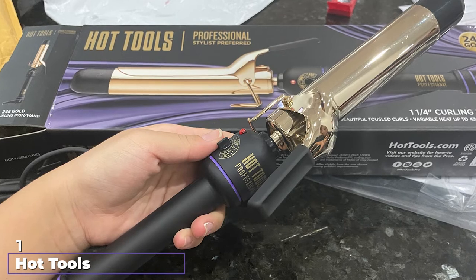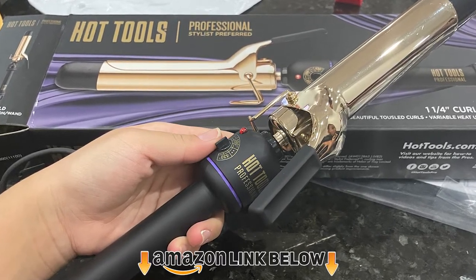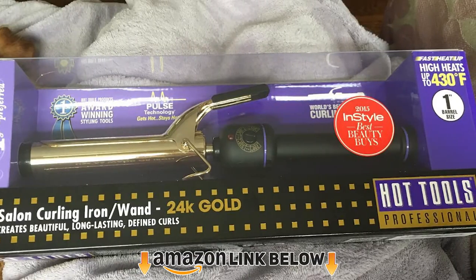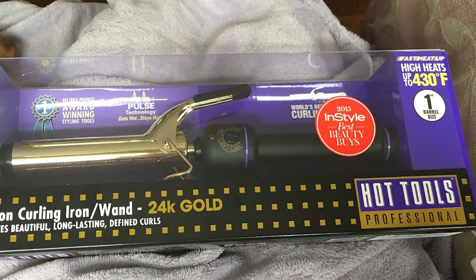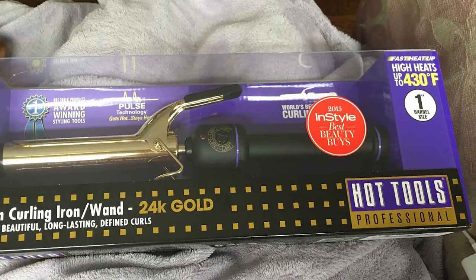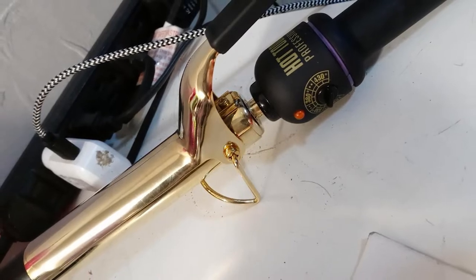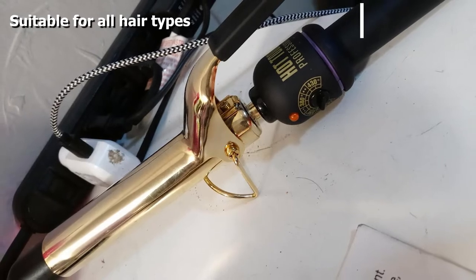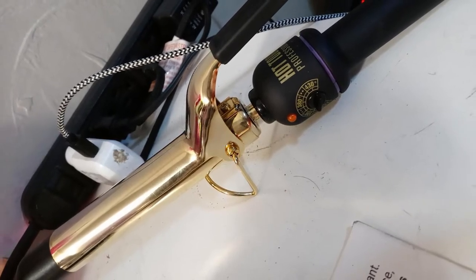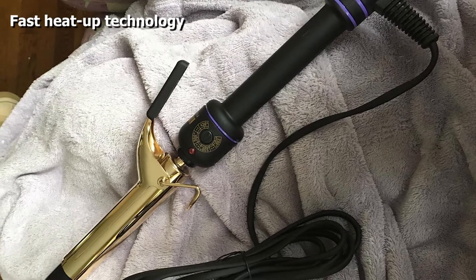At the first position of our list we have the Hot Tools Professional Meta 1.25 inch curling iron. It has a 24K gold plated barrel with an extra long cooling tip. You can create glamorous loops, romantic curls, and lovely beachy waves with it. It has a fast heat up control of up to 400 degrees that gets your hair styled in no time. It is equipped with a separate on/off switch which allows the rheostat to memorize your favorite heat setting.